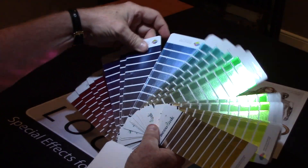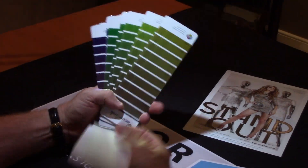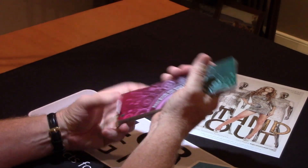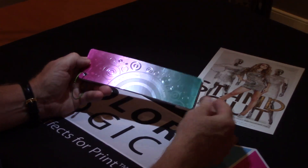I want to thank everybody who contributed on this — ESCO for cutting it, Acculink for printing it and putting their SCOTIX on top, and Kernow for supplying the stock.